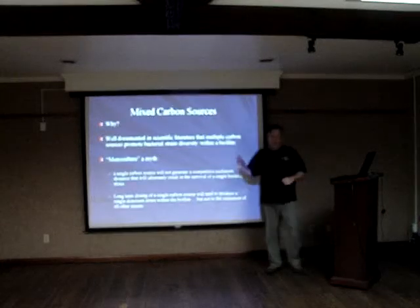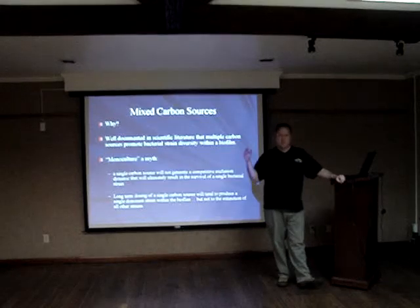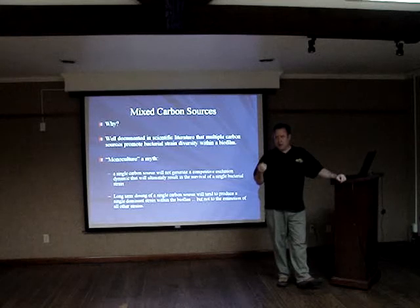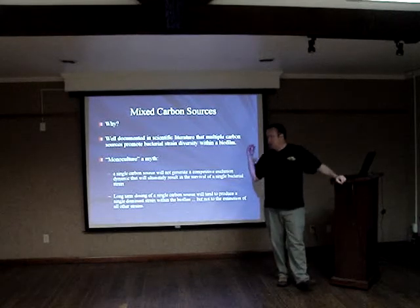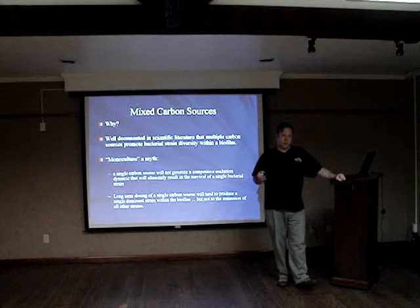That's not a real concern, but I've just noticed in my systems using various mixtures of carbon, of labile organic carbons over the years, that when I used a mixed carbon source, I got more effective and more stable results.